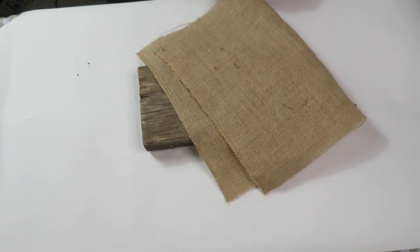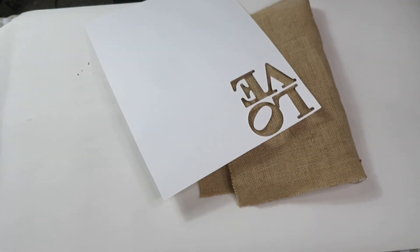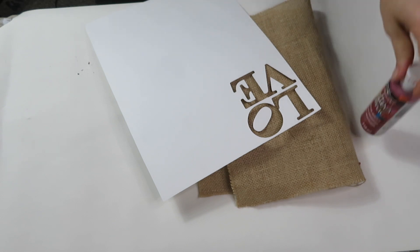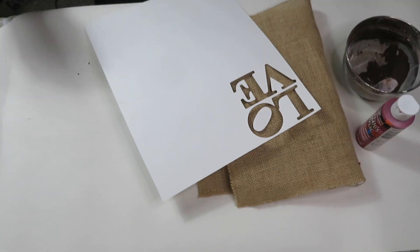Hi guys and welcome to my channel! My name is Sonia and today, as you all know, I love decorating tiered trays. You can check out all of my tiered tray decor over on my home channel. Today I decided to create a couple of Valentine's Day decor pieces for my tiered tray.